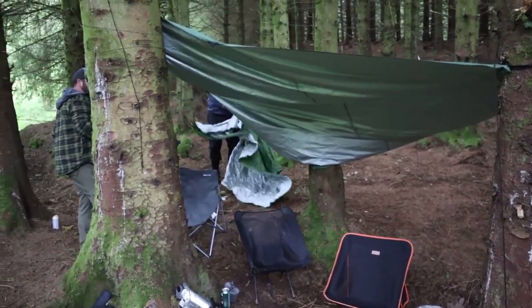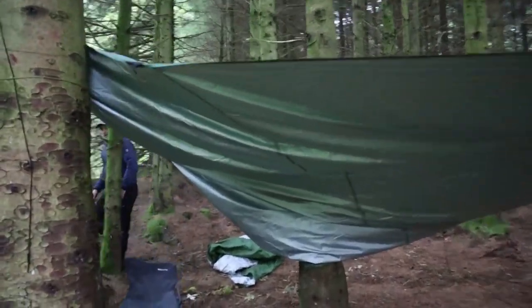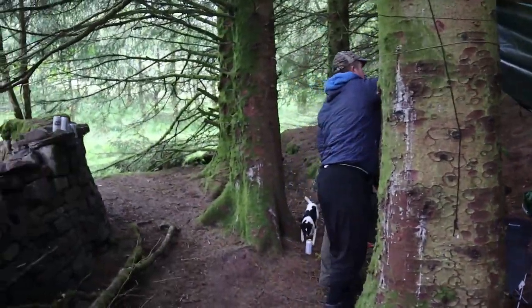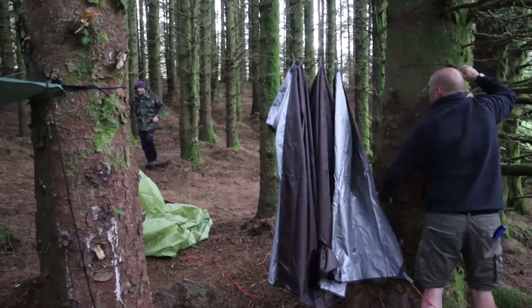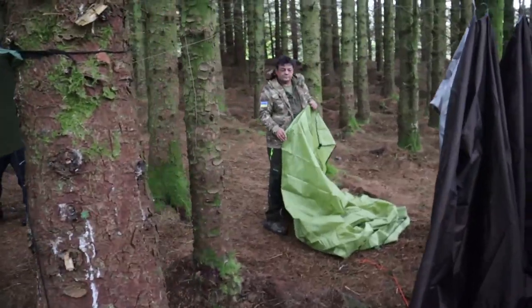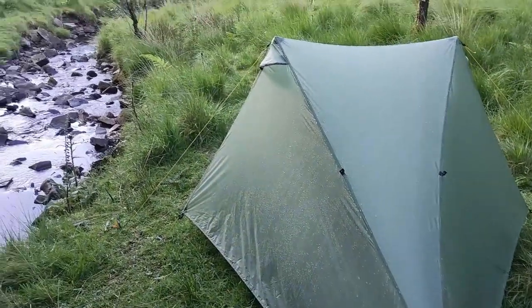The rain is coming down now so we've set up some tarps. I've chucked this one up going for two, there's another tarp coming over this side and a massive tent tarp. There's actually a fourth tarp coming.